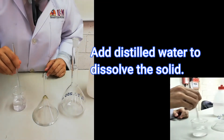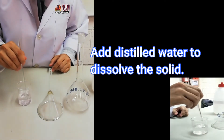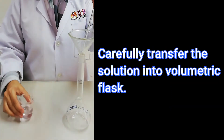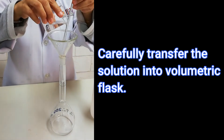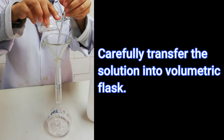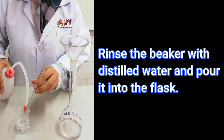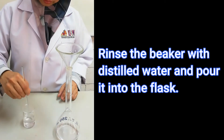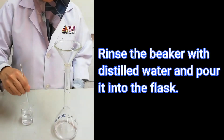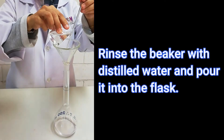Stir the solution gently with a glass rod until the solid dissolves completely. After dissolving the sample, transfer the solution into a 250 ml volumetric flask. Use a filter funnel and a glass rod to prevent spillages. Let the glass rod lean against the beak of the beaker and allow the solution to flow along the glass rod into the volumetric flask. Using a wash bottle, rinse the beaker with distilled water several times and add the solution into the volumetric flask.